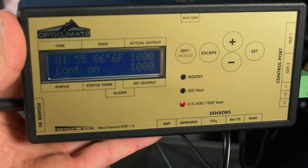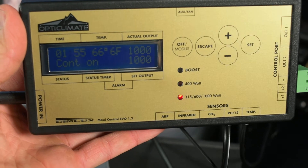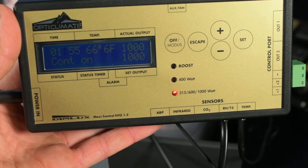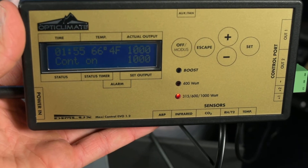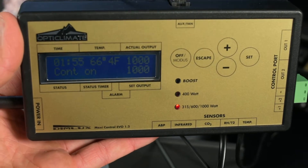Some of the first things you're going to want to set: go in there and tell this Maxi controller exactly which light you're working with. If you're in the US market, you're going to want to change it from Celsius to Fahrenheit, and you'll probably want to change it from displaying a percentage to actually displaying watts.